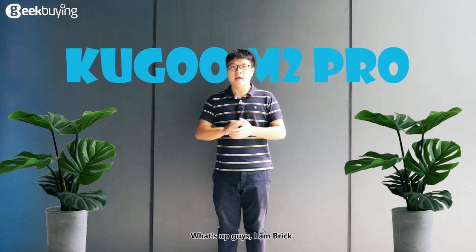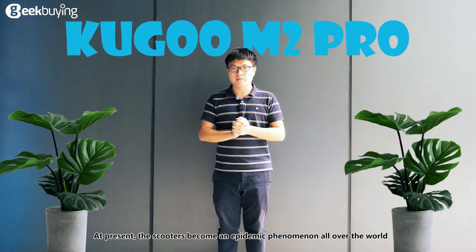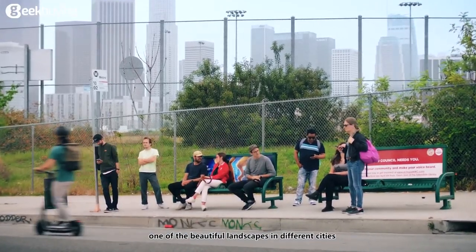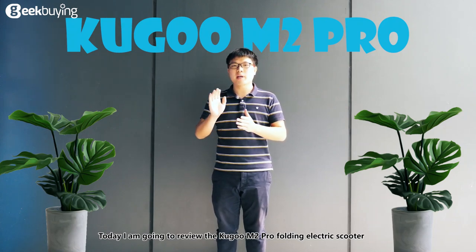What's up guys, I'm Rick. At present, the scooter has become an epidemic phenomenon all over the world. The convenient and portable scooters are also one of the beautiful landscapes in different cities. Today I'm going to review the Kugoo M2 Pro folding electric scooter.